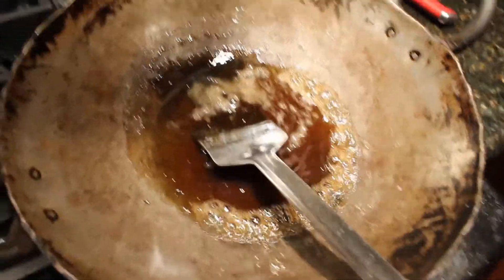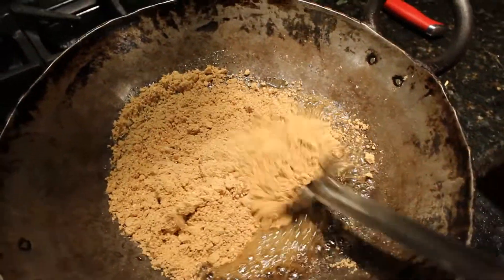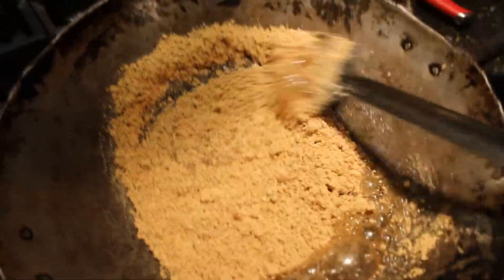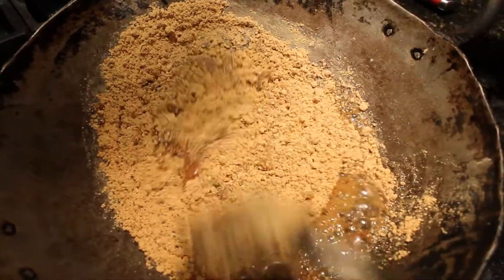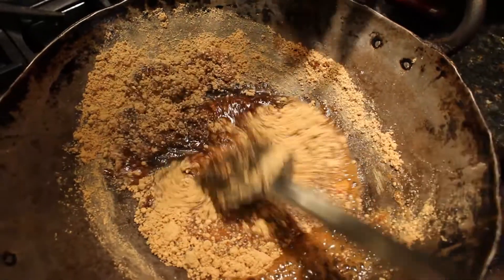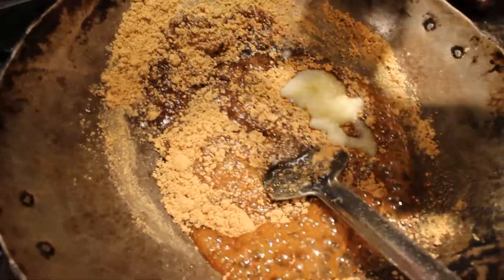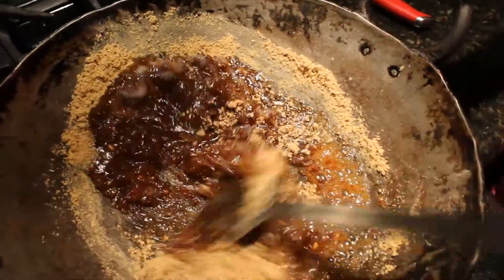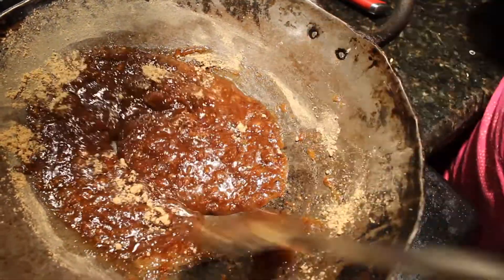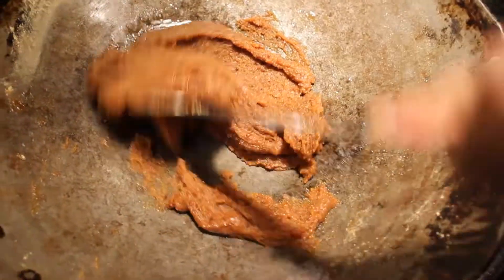I'm going to add all the besan to it and simmer the burner. If you want it less sweet you can certainly reduce the amount of sugar. I'm going to add some clarified butter. You can see it's not too much ghee — it's quite healthy. Mine is a darker shade because I used brown sugar. You can already see it's leaving from the sides.